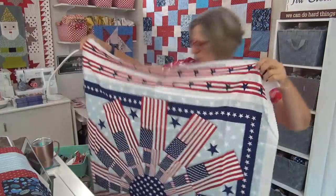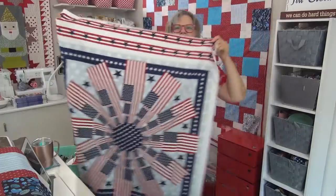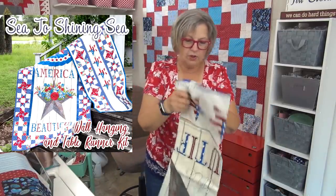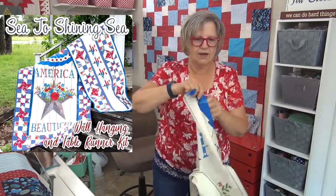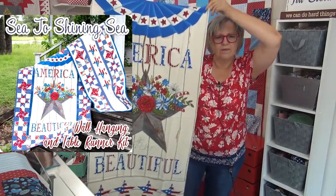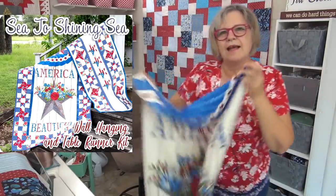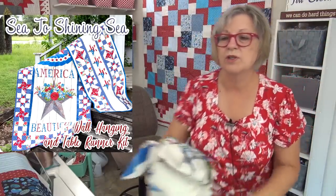This one is really, really neat — look at this! It's like a big windmill. And this one here also comes with a red background, but I like the white because I felt like it popped and it has bunting on the top. The America the Beautiful panel. Now there is also a kit — it has the panel plus, in the kit, enough fabric and directions to do a table runner. So that is pretty nifty.